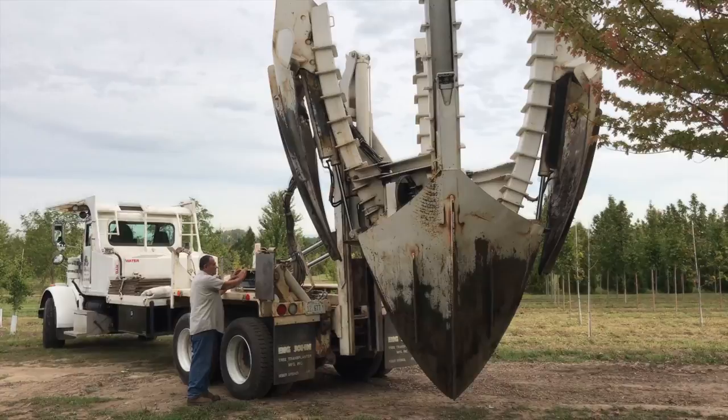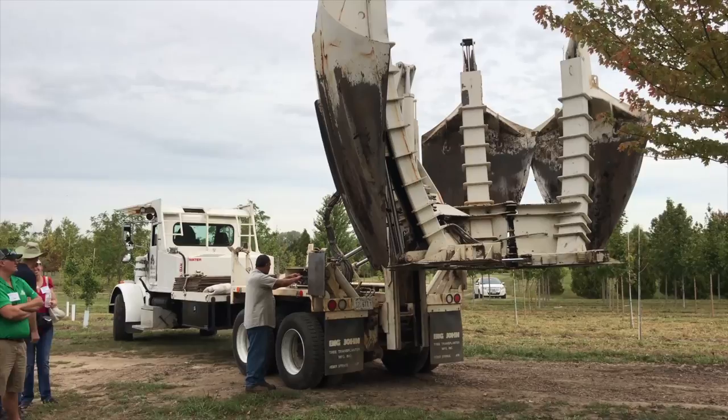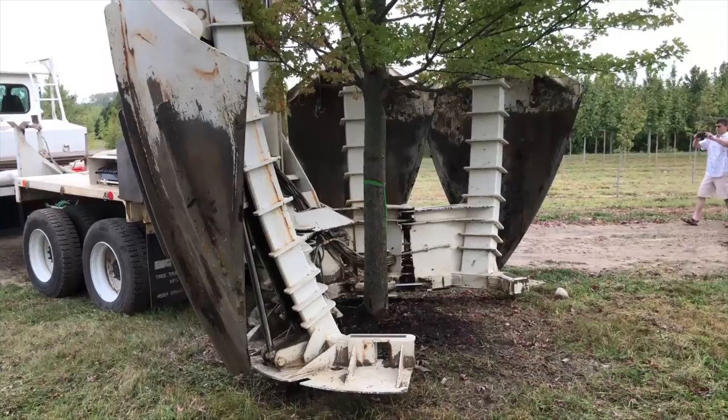Welcome to the Illinois Green Industry Association grower tour where Grower Talks recently saw a 100-inch tree spade in action. We've sped up the footage about four times so you can see the 10-minute transplant process in just a few minutes. This tree spade is the biggest one in Illinois — the only 100-inch tree spade in the state. The only way to go bigger is a 120-inch model, and apparently there are only two of those in the entire country.